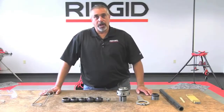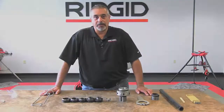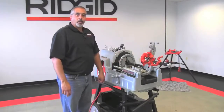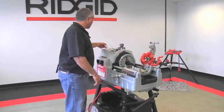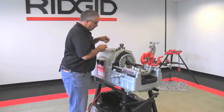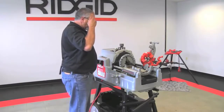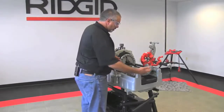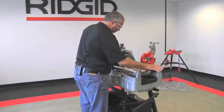In the next video, we're going to show you how to prepare the pipe so that we can start the process of creating a close nipple. In this portion of the video, we're going to start doing our threads for the 819 nipple chuck. Once you have your pipe inserted in your machine, as per the previous videos on the 535M, you'll thread and ream the pipe as you normally would.